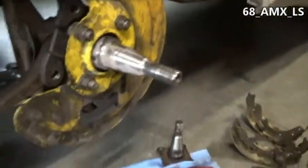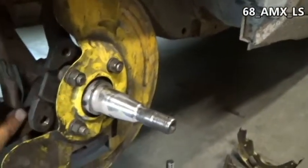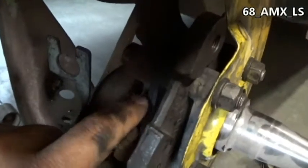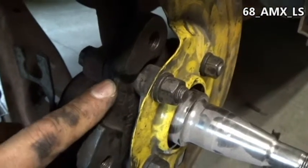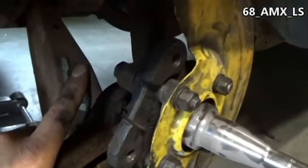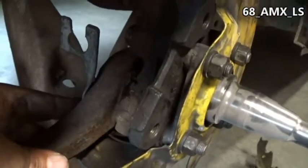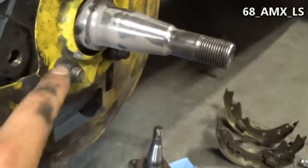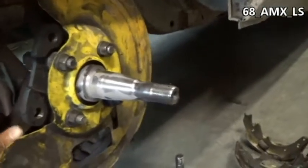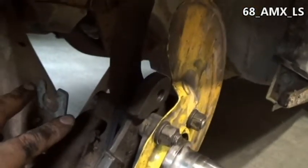Pretty simple — I just pulled the bolts out. They're all different lengths: two longer ones and two shorter ones. The assembly order goes: the two plates, the caliper bracket itself, the spindle, then the dust cover. I didn't have the factory piece to hold the brake lines so I actually made these myself. I attach them to the front bottom bolts. If you don't have one, you can easily make it — I just took a piece of inch-and-a-quarter metal.